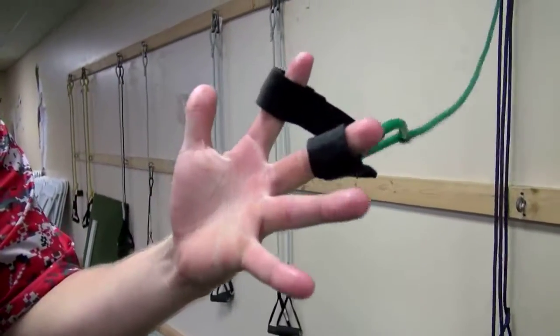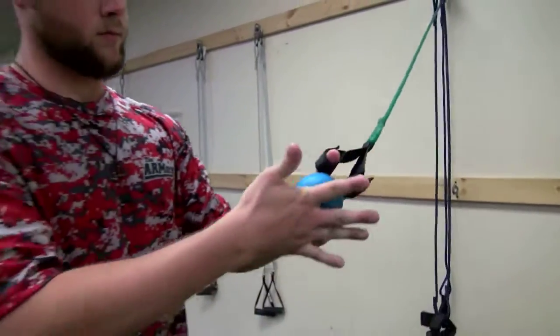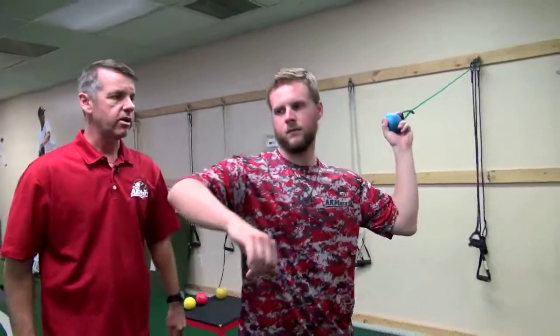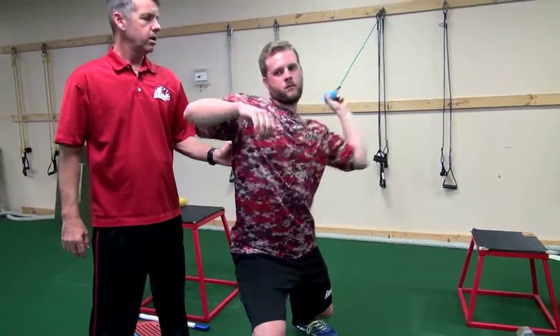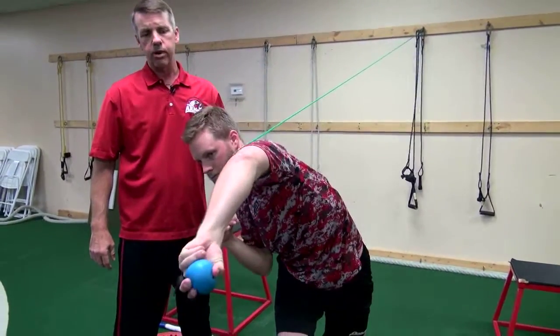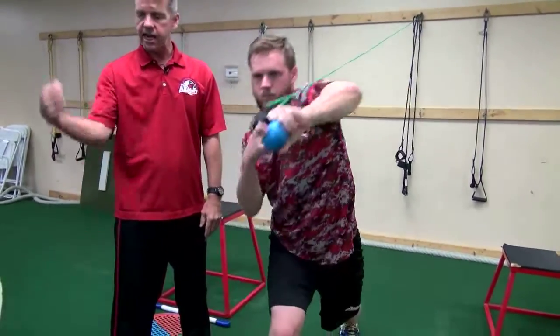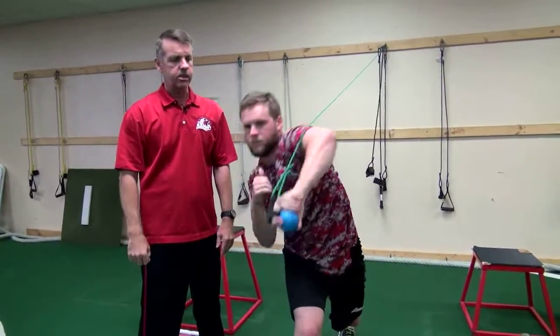We'll put that through the fingers and grab a weighted ball of some sort — in this case we'll use the 21 ounce ball. Ty will get into his final connection pitcher's position and take it over here. We're going to work on pronation and internal rotation of the shoulder to activate those muscles on the inside of the elbow to protect the UCL.